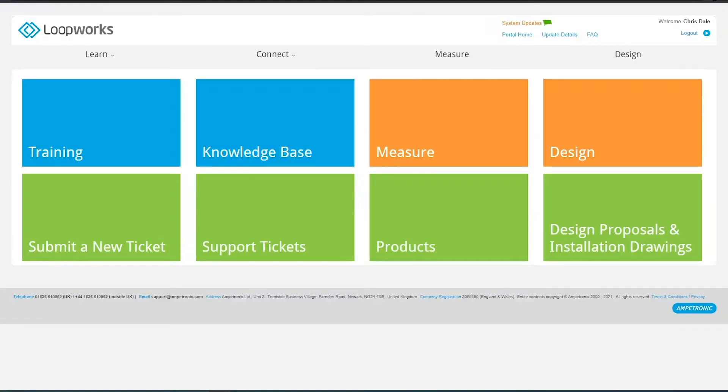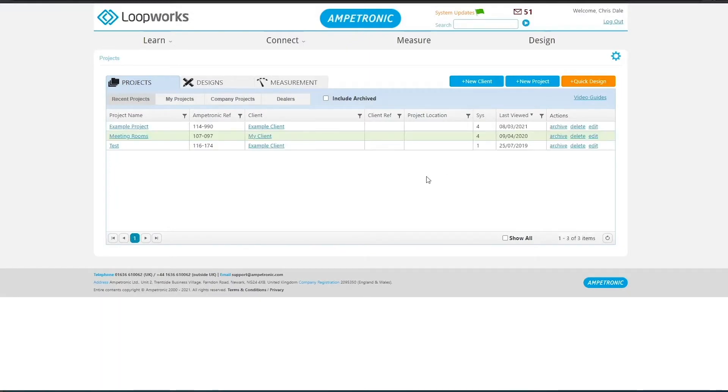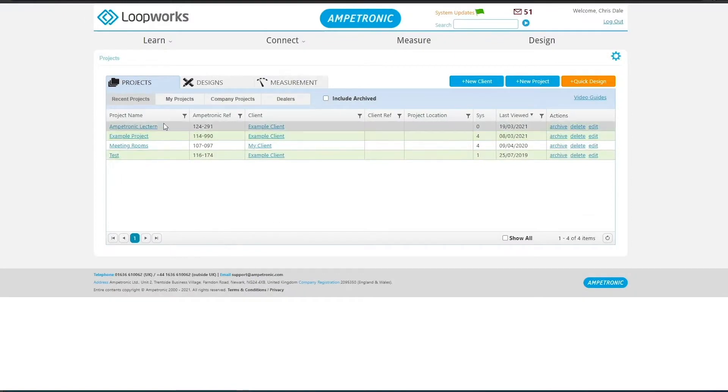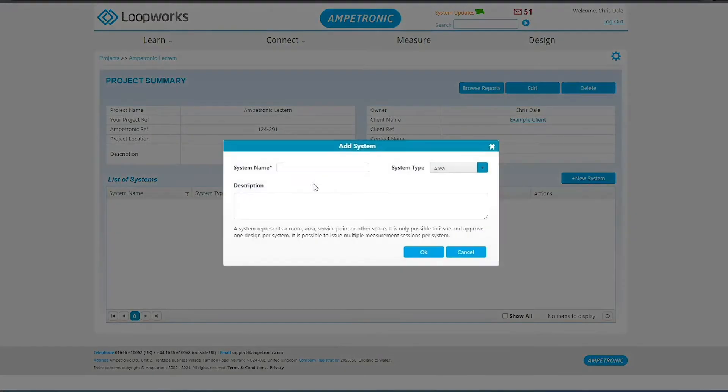You need to have a project and system setup in Loopworks for each loop that you are commissioning. These can be created either in the portal from any web browser or directly within the Loopworks Measure app. We're showing these being made in the portal, entering the minimum required information, but you can fill in more fields. You will need a client first, then make a new project. Once the project is made, click into it and add at least one new system. You can add multiple here if you have several counters in the same building. Make sure to set the system type to service point, as this will affect some of the verdicts as you go through the test procedures.